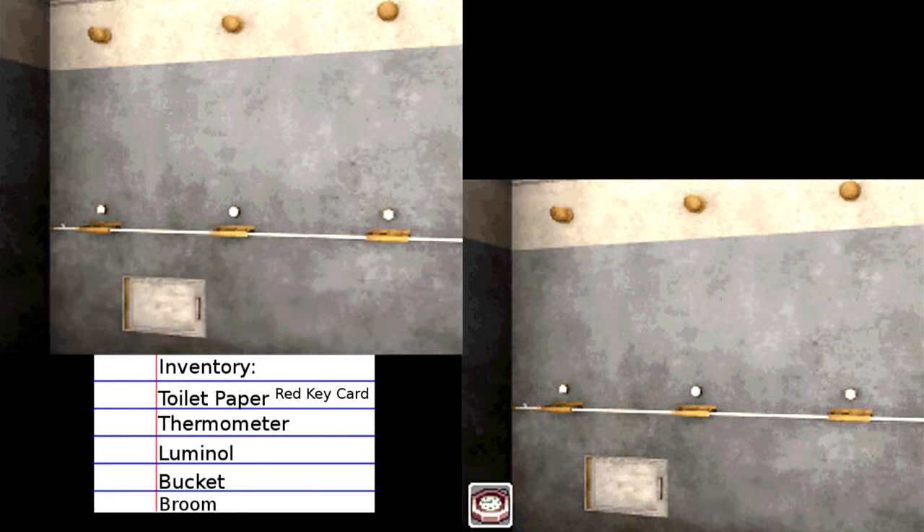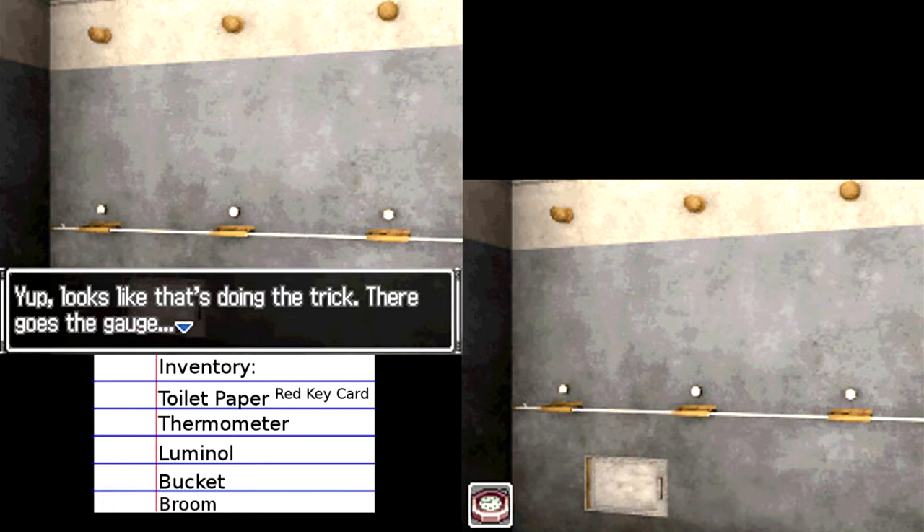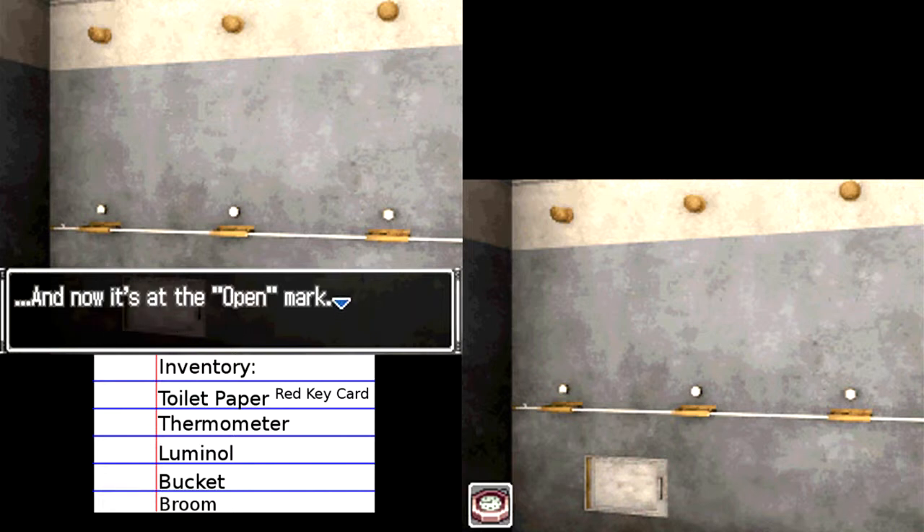I didn't even know I was using the thermometer. I guess it's in my inventory so it worked automatically. Looks like that's doing the trick — there goes the gauge, and now it's at the open mark.